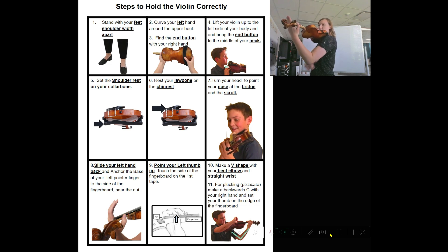Make sure your left thumb is touching the side of the fingerboard and it's on the first tape. Make sure your arm is making a V shape with a bent elbow and a straight wrist. Then step 11: your right hand is going to make a backward C, and your thumb is going to touch the black fingerboard part. Now it can pluck each string: E, A, D, and G.